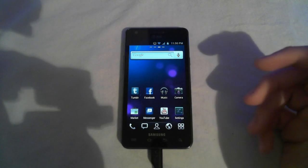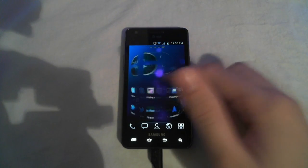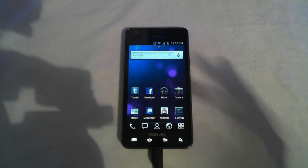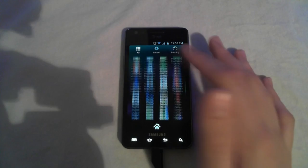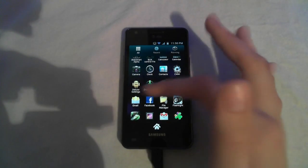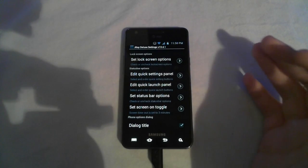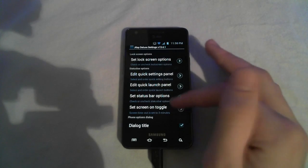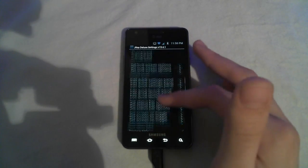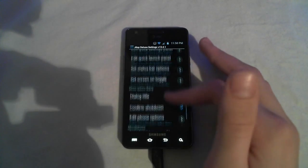I feel sort of gypped with this ROM. Looking at it, it might work for some people, but for me I really don't like it. On the positive side, they've added JK settings, which they've had in their older versions and I really like this app. It basically lets you customize everything on the phone, which is really nice. This is probably what you should want this ROM for — the customization.